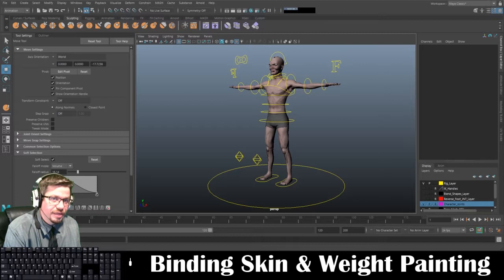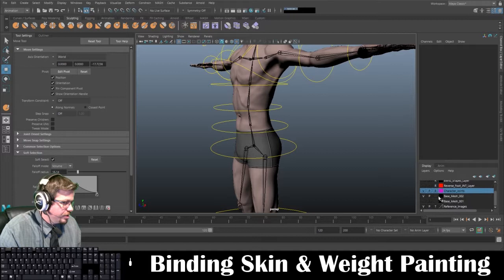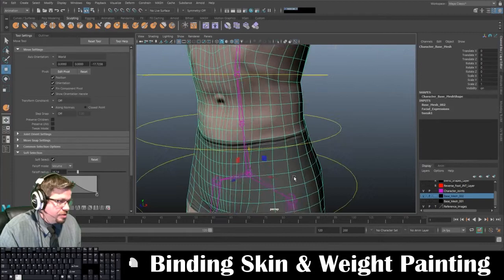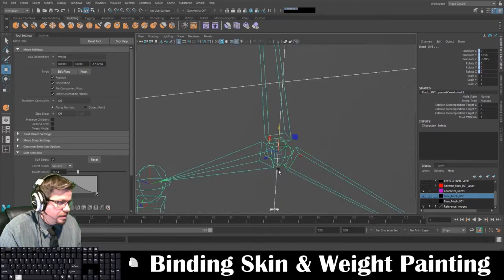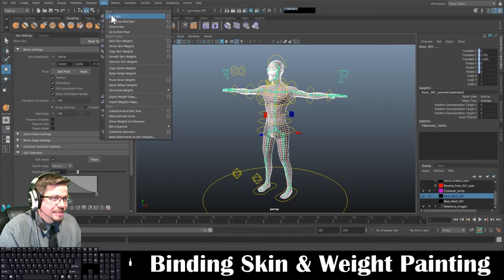Hello everyone. In this video I'm going to show you all how to bind the rig to the mesh — it's called binding the skin basically. I'm going to turn back on my x-ray joints, and on my layers I'm going to make sure on my character base mesh layer I have it set to the blank one, not the R, because then I can't select it. Same thing with character joints. So I'm going to select the mesh, zoom in, and shift-select the root joint — the main root joint. Under Rigging I'm going to go to Skin and Bind Skin.